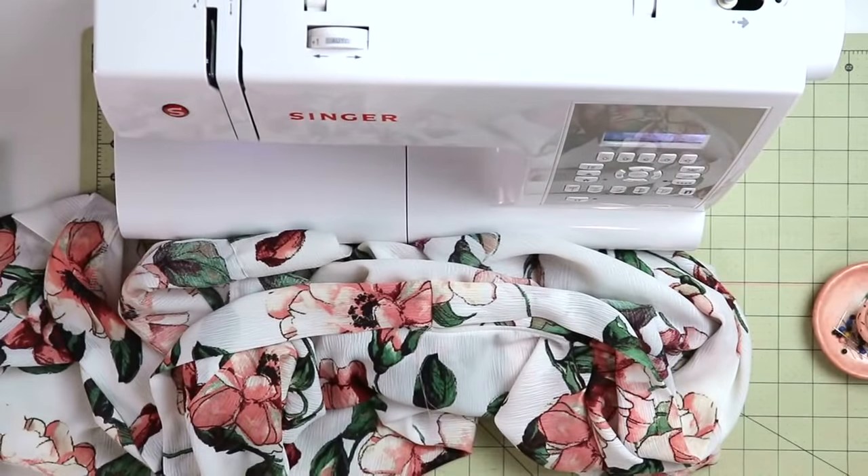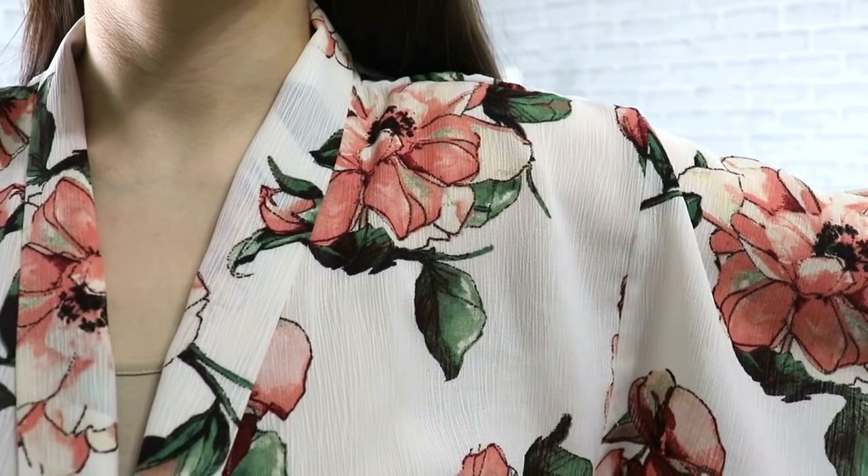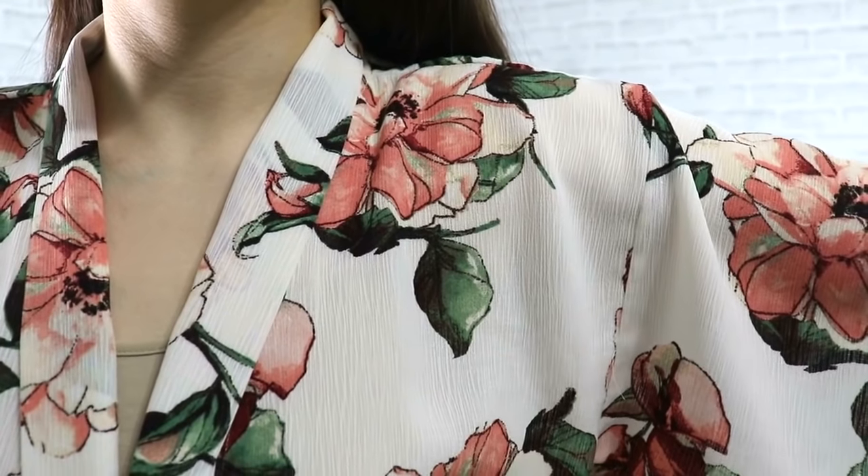Thank you so much for watching and I truly hope that you will make something beautiful for yourself as well. Here's another video that I think you will truly enjoy if you love sewing as much as I do. Thank you so much and I'll see you in the next video. Bye!